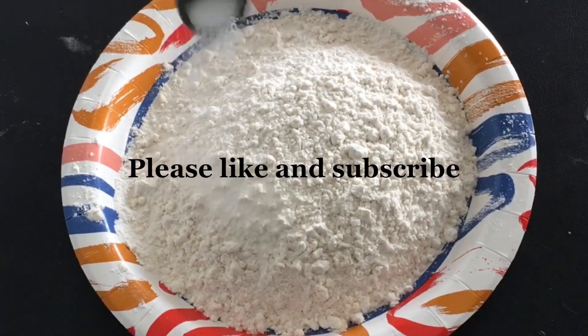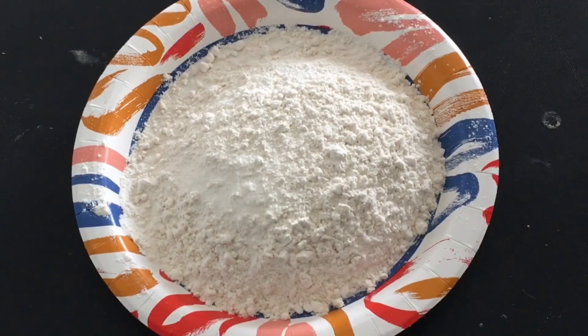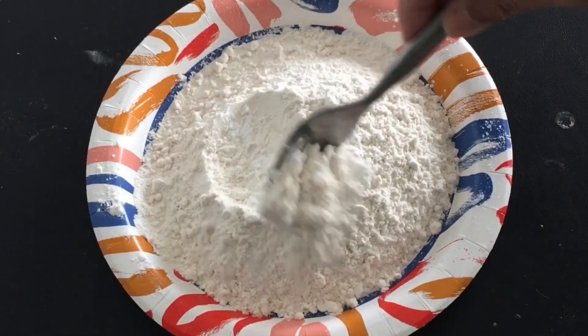First, mix together your dry ingredients: 147 grams of all-purpose flour, a half teaspoon baking powder, and a half teaspoon salt. Whisk and set aside.